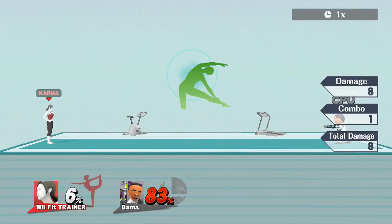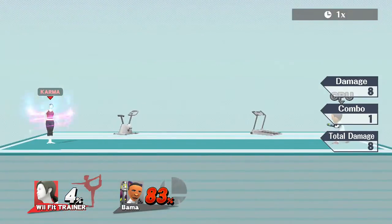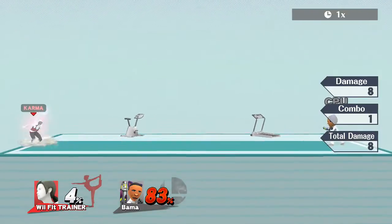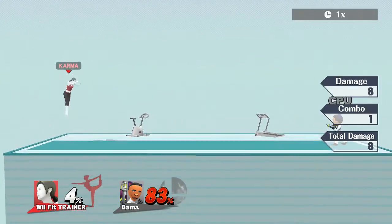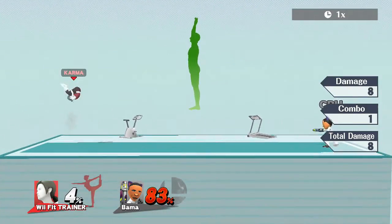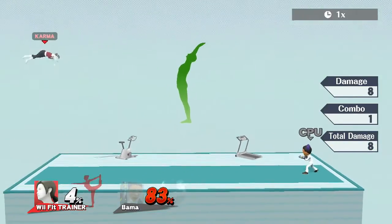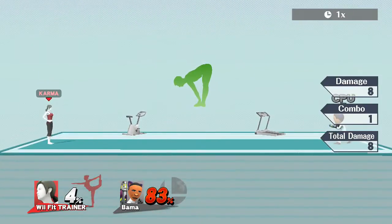Now on to Wii Fit Trainer's down B — pay close attention. She also heals with this special: that time she healed for two percentage. The heal factor varies — sometimes heals for one, sometimes two, some people say three. Not only does it heal, it also multiplies her damage output and knockback output.